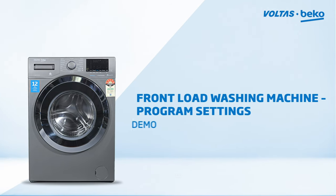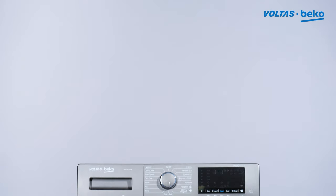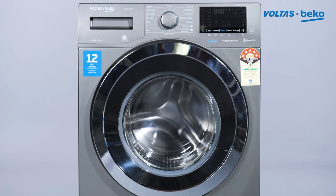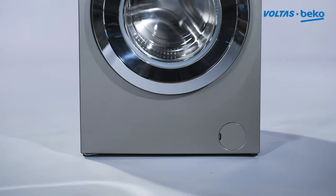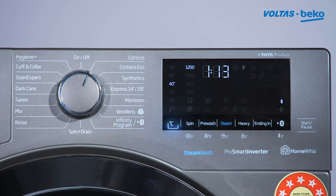Front load washing machine program settings purpose demo. To switch on the washing machine, turn the job dial towards cotton.